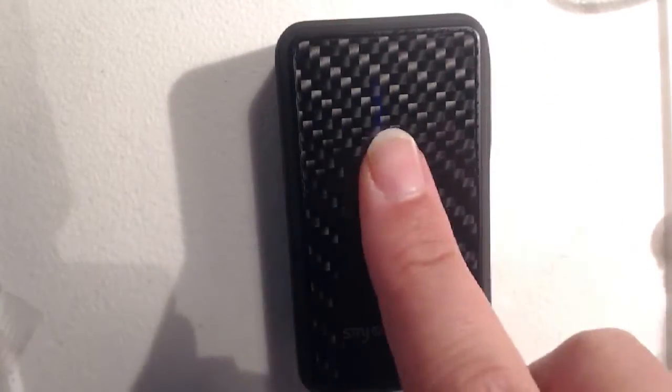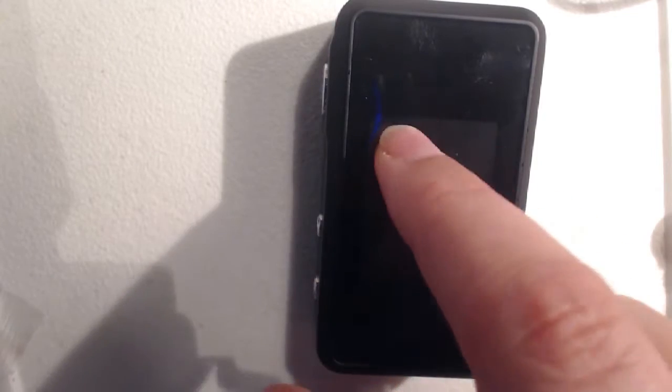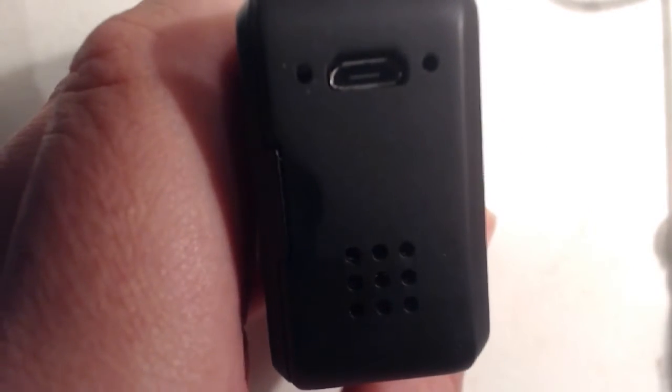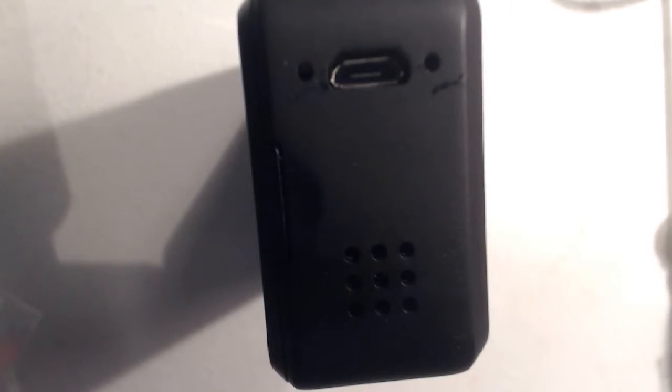So here we have the SMY60TC Mini. I have no idea where I put the box, so we're not doing an unboxing. But basically all you get in the box anyway is a cleaning cloth and a USB cable. So let's have a little look at the device. Here's the back of it — it's got a nice attractive carbon fiber type finish. On the front we have a large area predominantly taken up by the screen. On the side we have the fire button, the control button, and up and down control buttons. On the bottom we have a USB charging port which has got some lights on it, indicating the current charging status.